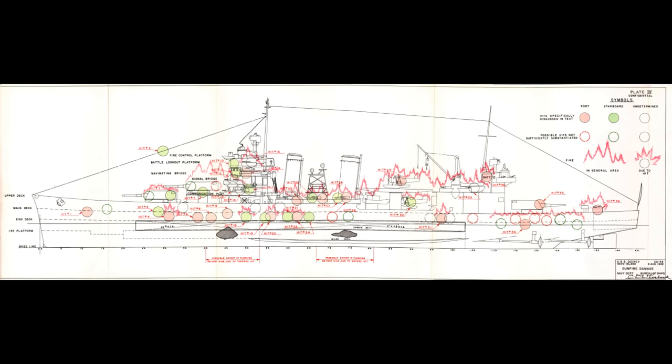Hello everybody, and welcome to another Wednesday video. This week, we're going to be going through the stages of repairing a damaged warship. This was voted for by the fine folks over on Patreon. It's not possible to encapsulate every single way of repairing every single form of damage to a warship, and for the period the channel covers, the operations could vary wildly — we're talking everything from pre-Age of Sail all the way up to the end of World War II.